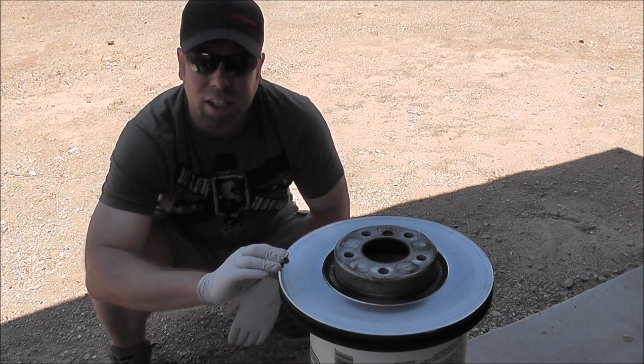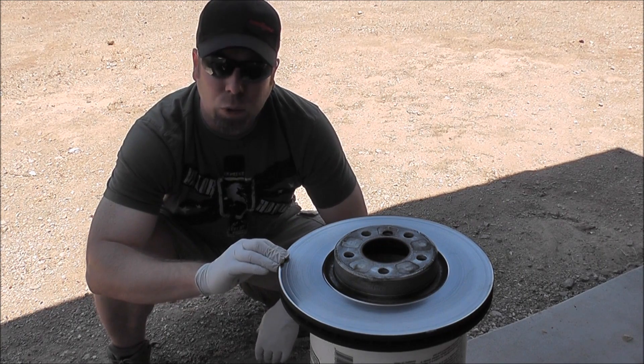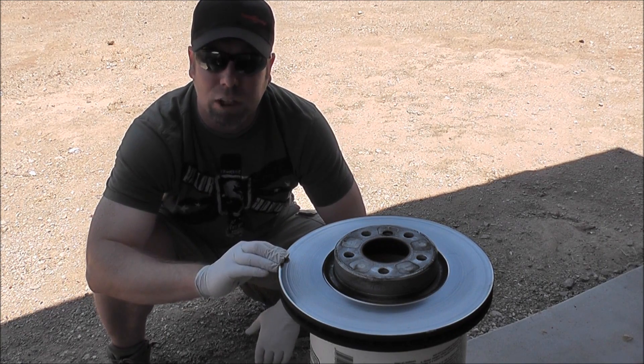Hey guys, Patriot coming to you once again. We're going to go ahead and pick up where we left off with the WD-40 LTCI versus Brake-Free CLP test.